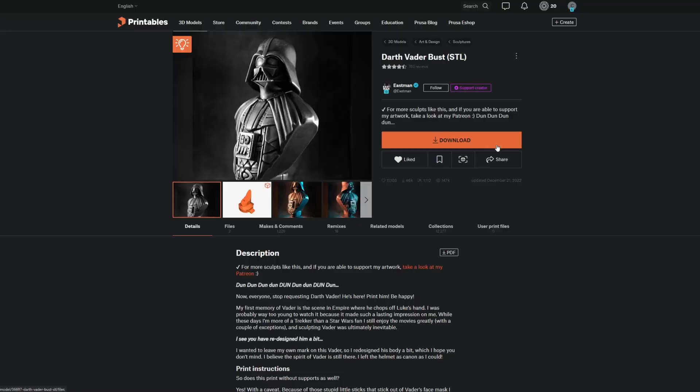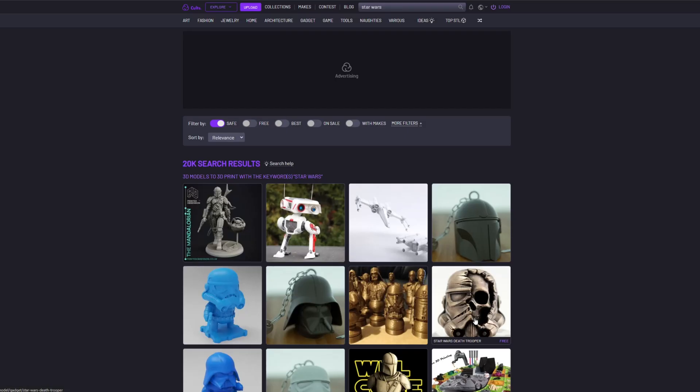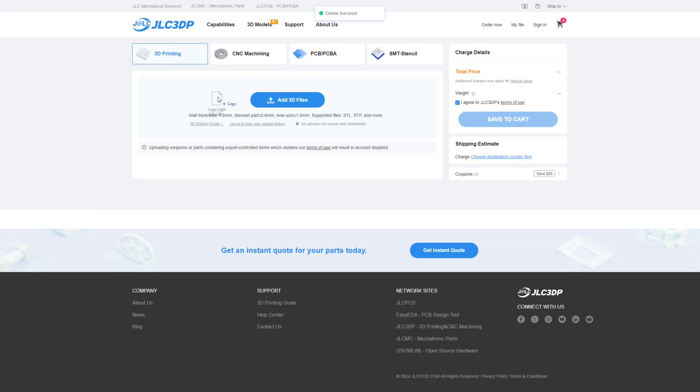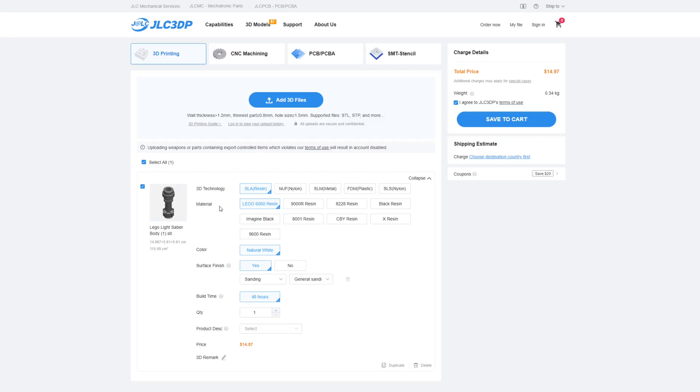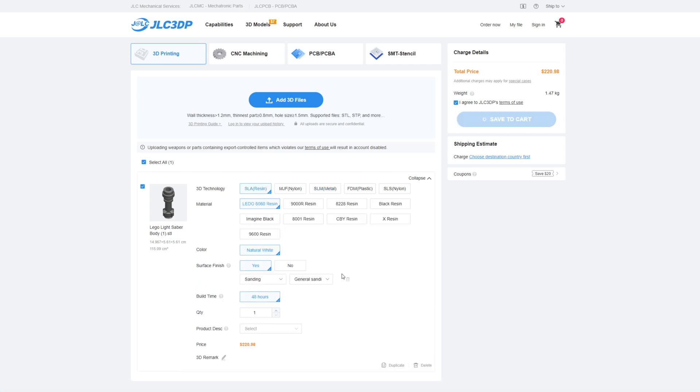All you have to do is find a file — there are tons of free ones online. I use PrusaPrints but you can use Thingiverse, Cults3D. There are quite a few websites. You just drop the file in on the website, select what material you want, and when you hover your mouse over a material, it tells you what it would be used for. I wanted to get metal and resin because I don't have those kinds of printers.